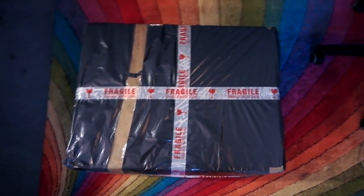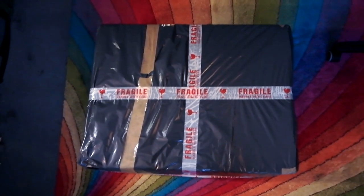I thought I'd sell it for spares and I got as far as listing it on eBay, packaging it, ready for sale.